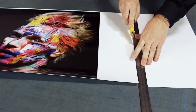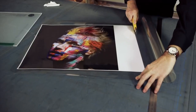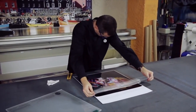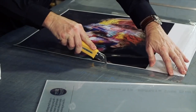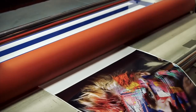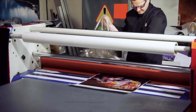Cut the print out keeping a white edge of at least 10 centimeters on one of the sides. Cut the adhesive foil to the size of the paper and open it a little bit. Apply the adhesive foil on the white edge of the print out and cut the excess areas. Use the cold laminator to apply the rest of the adhesive foil and make sure that the surface of the image is clean in order to avoid imperfections.